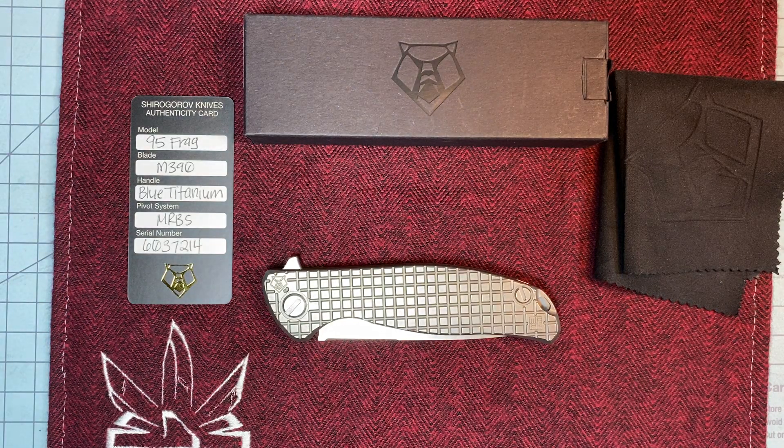What's up, Everyday Blades? I got a cool Shiro for you today. This took some hunting to get this thing. Luckily, I had a buddy that had one and came through, and it's beautiful. It's everything I wanted.